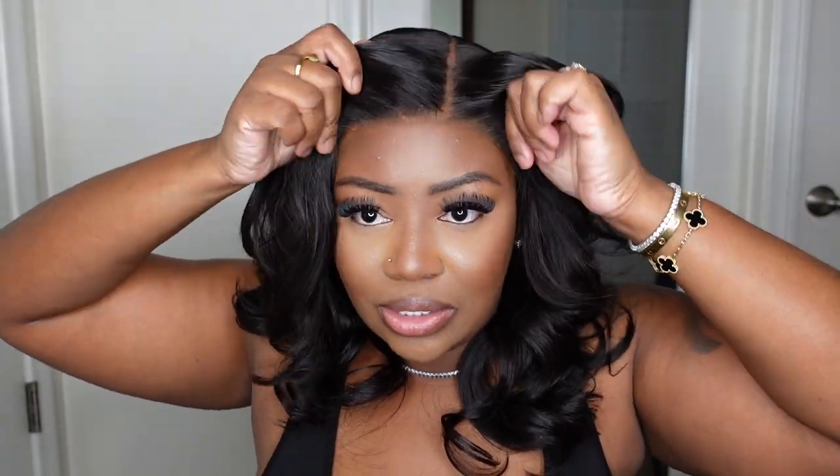Hey, lovebugs! Welcome back to my channel. My name is Ashley Bedeck and today I'll be sharing this beautiful glueless lace wig install. This one is for the beginner-friendly girlies who just don't want to do a whole lot. She comes courtesy of RPG Show Lifestyle and she's a gorgeous curled layered bob.